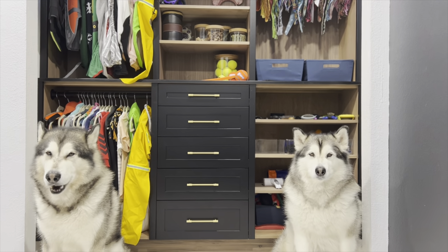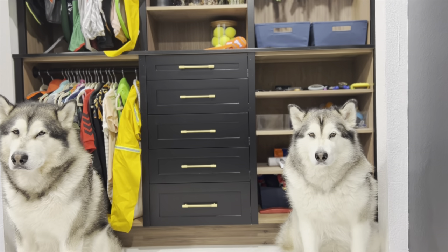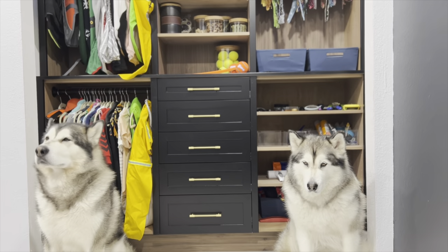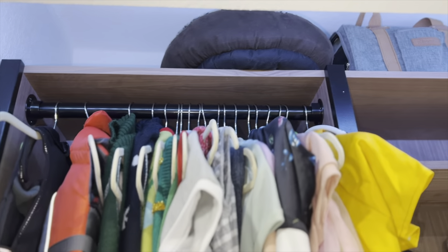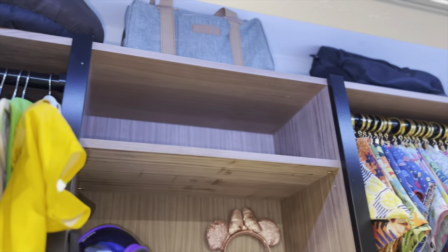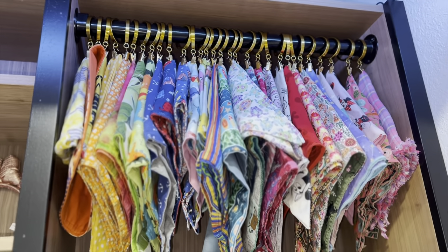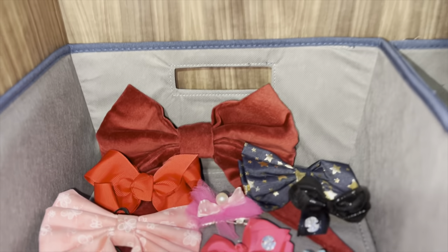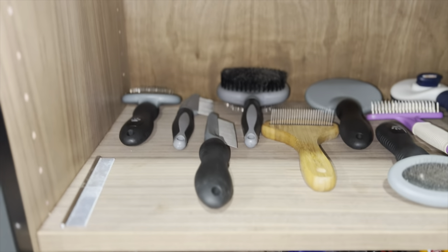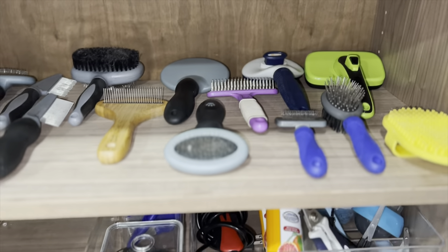Guys, do you like your closet? Is it awesome? It's awesome, right? Right on top I put all the stuff for traveling for Shrek - his traveling bed and his two carriers. In here we have all the summer bandanas, which soon we are going to be changing for the fall bandanas. And here are all the bows for Venus. And that's their remote to control the light in their closet. And here are their brushes for Shrek, Venus, and Apollo.